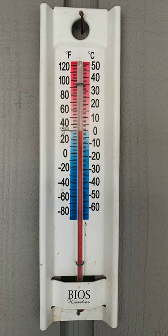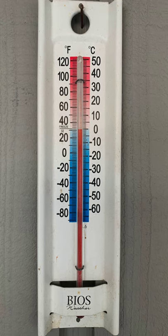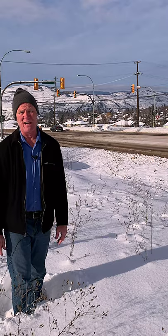To drive safely on black ice, take note of the temperature. Is it near freezing? Is there a lot of humidity? These are the ingredients that create ice on the roadways.